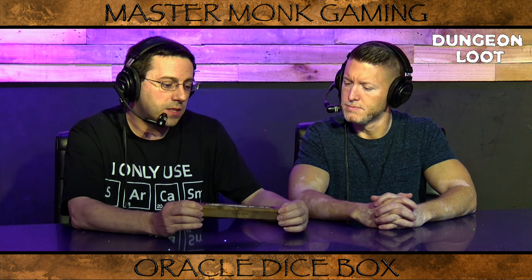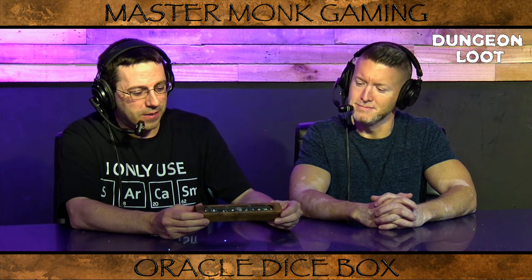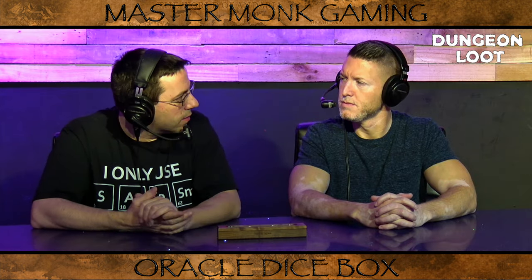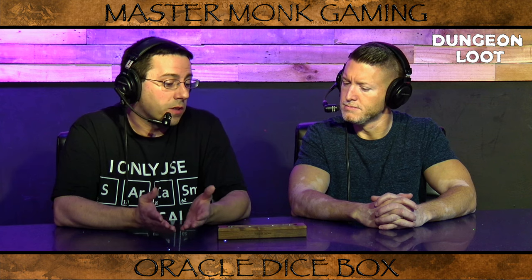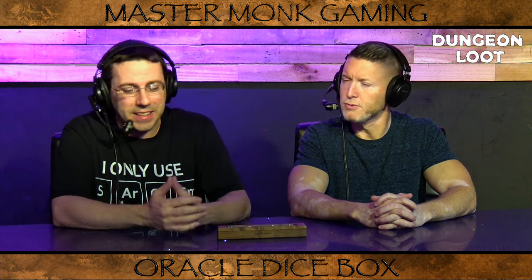Overall, I think they can do a pretty good job with the etching. I've seen boxes with group names on them, player names on them. This one actually has Master Monk's symbol on it — on the etched glass end and on the front of the wood. The dice box comes in two different sizes. The smaller box holds the seven polyhedral dice set and is actually designed to fit inside the armory system that we've reviewed in the past.